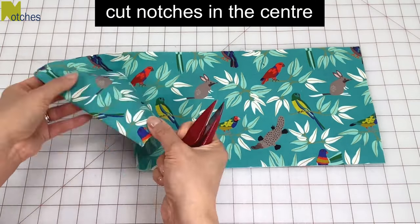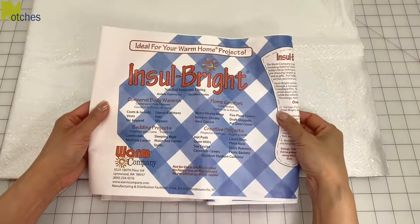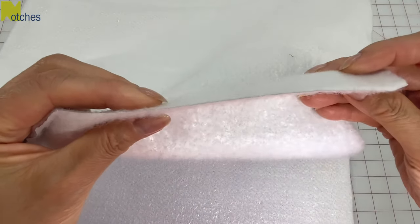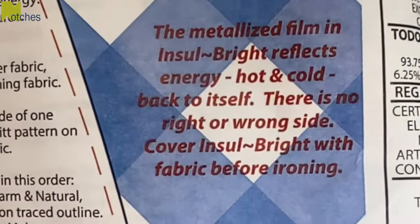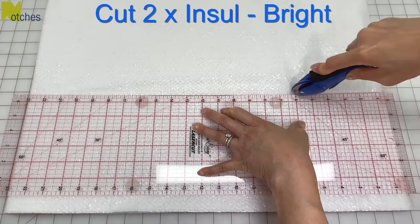On both pieces cut tiny notches in the center of both sides. For the inner batting I'm using a product called Insulbrite. This insulated lining has a metallized film that reflects energy — hot and cold — back to itself. There's no right or wrong side and it's not for use in the microwave. Cut two pieces the same size again.